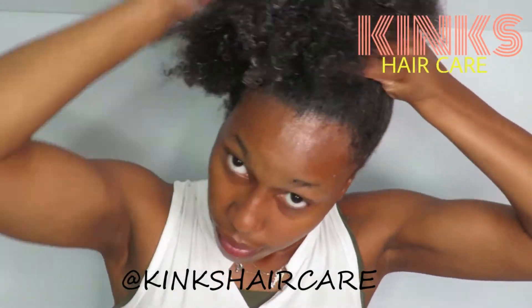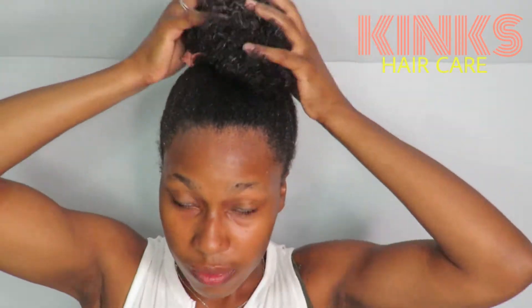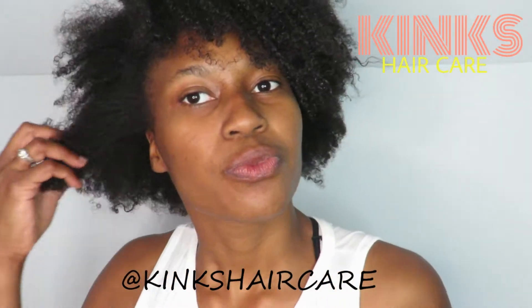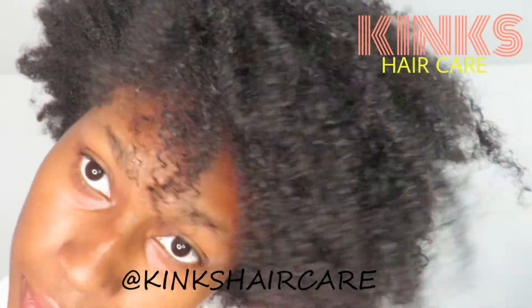I also like to apply the hair growth oil to the full length of my hair. Then I just put my hair up in a bun and let it sit. After you let the butter sit for about 15 to 20 minutes, just shampoo, condition, and style as usual. Thank you guys so much for watching — see you in the next one!